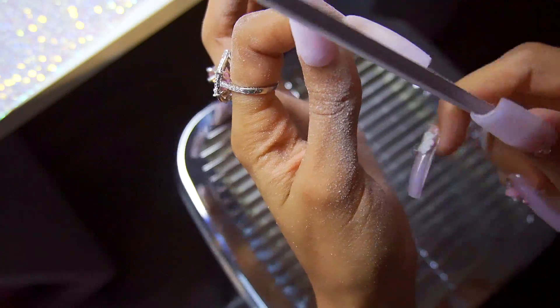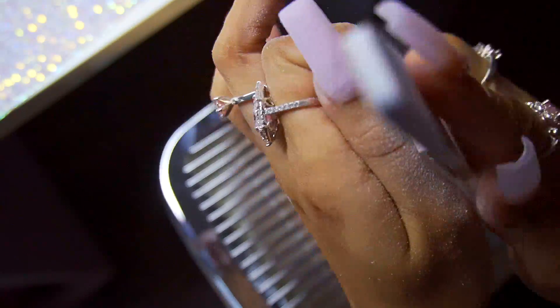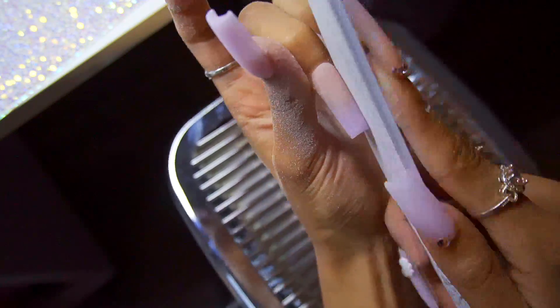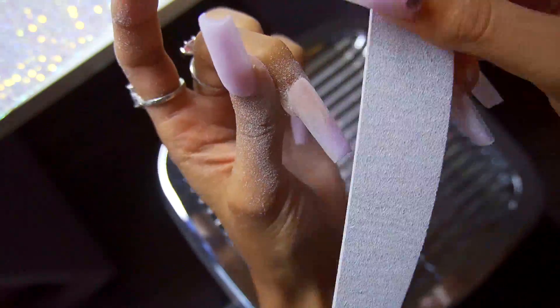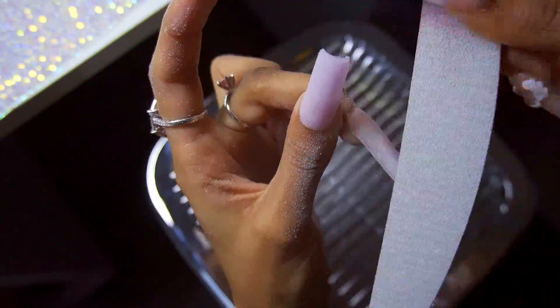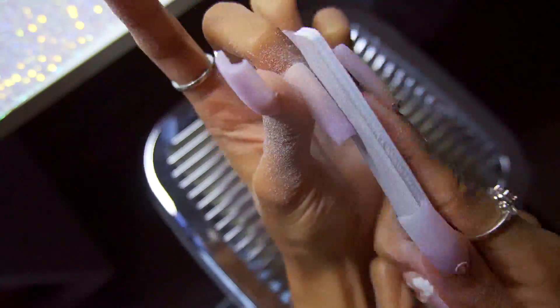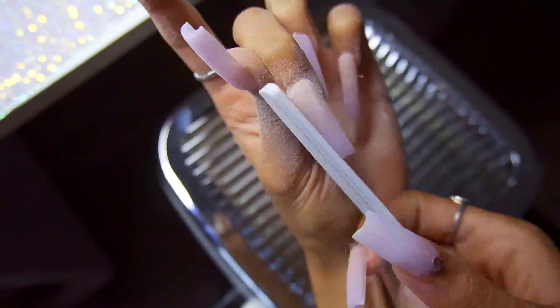I'm using my McCourt dust collector and the hand file to shape up these nails — just reducing the bulk on the top and sidewalls and making them into a really perfect square shape. They're slightly tapered, not 100% square but definitely not coffin either — probably right in the middle. The pipe nails are really wide, so the sidewalls come down really low and that's where most of the filing is. And I love that when I file through this product it doesn't mess with my ombre too much — the ombre still looks flawless.